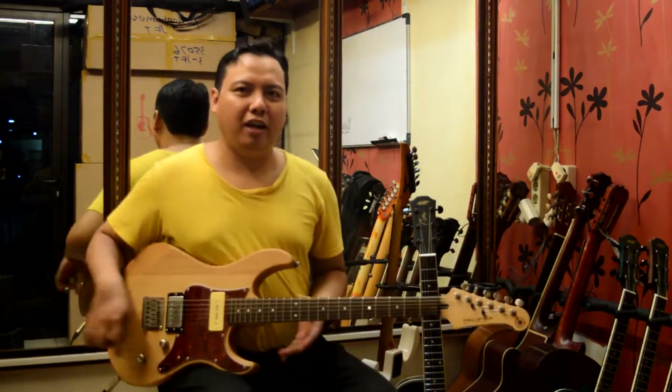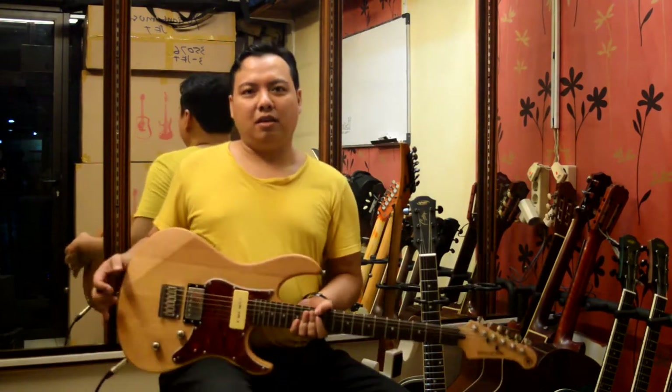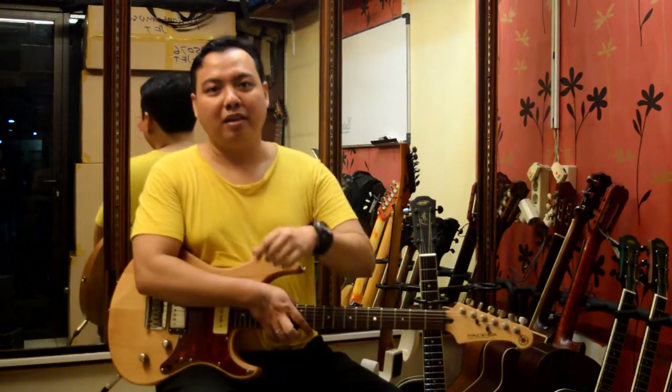Okay, that was the review of Yamaha PAC-311H. If you like it, please like, subscribe, and comment. Thank you.